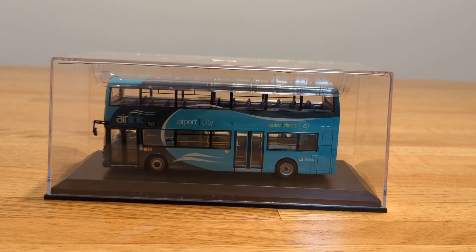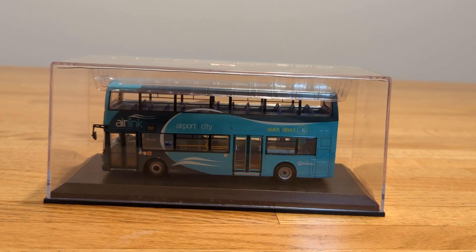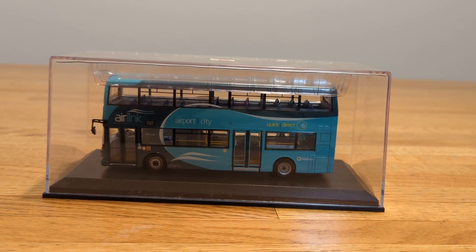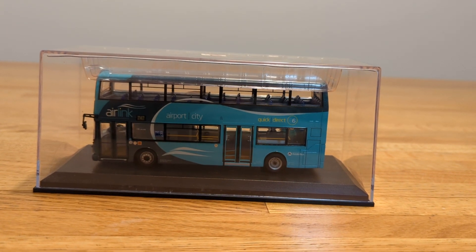It goes well in any collection you may have. Overall I would give this model a 10 — it's been a really great one. I hope you guys enjoyed this video, and stay tuned because I will have more videos coming. Thank you guys.